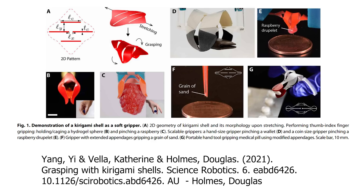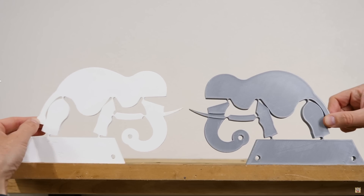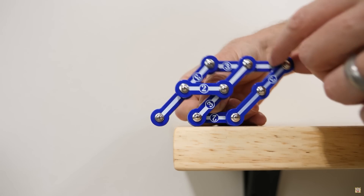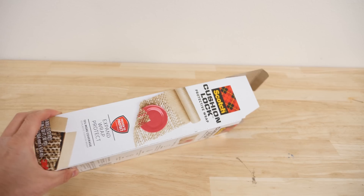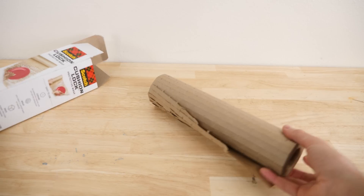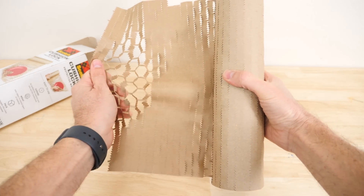These grippers are called compliant mechanisms. I did a video about compliant mechanisms and showed how useful they can be because they're easy to manufacture and they don't wear out very easily. For example, a good way to pad things in a package is to use a honeycomb shape. Even paper gets pretty strong if it's in the shape of a honeycomb, but it's not easy to manufacture that way. But if you just use kirigami, you can transform flat paper into strong honeycomb shapes that can be used in packaging to replace bubble wrap.